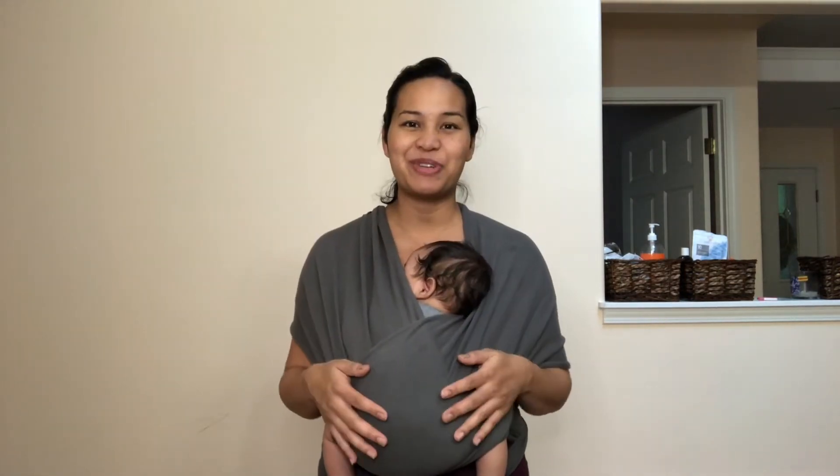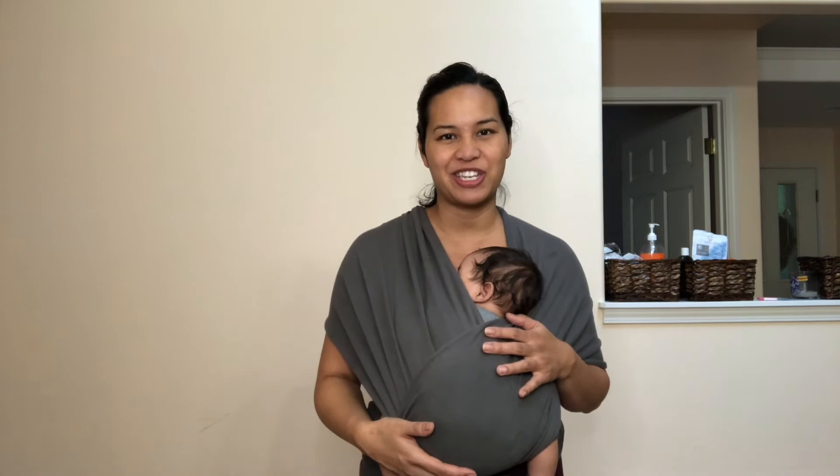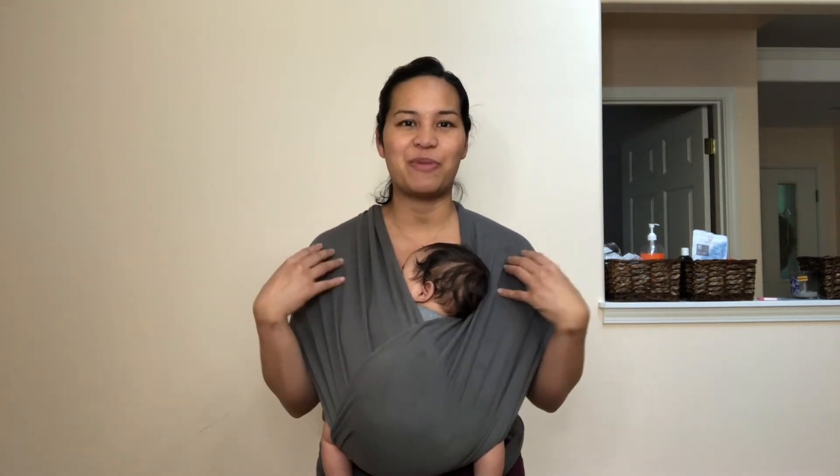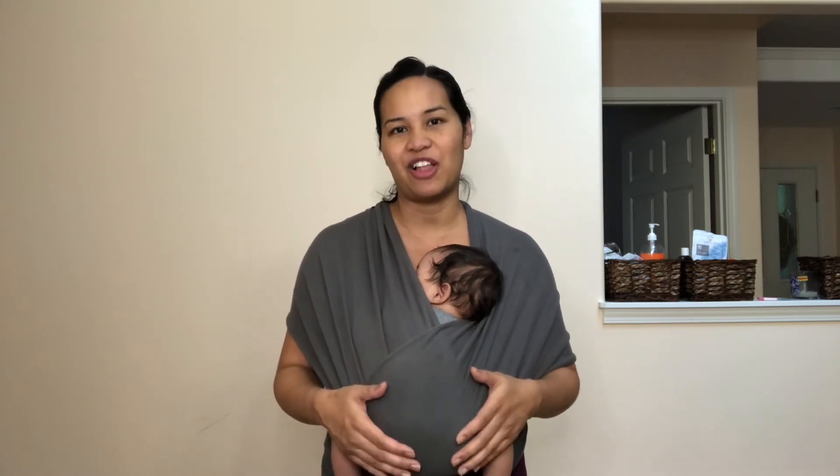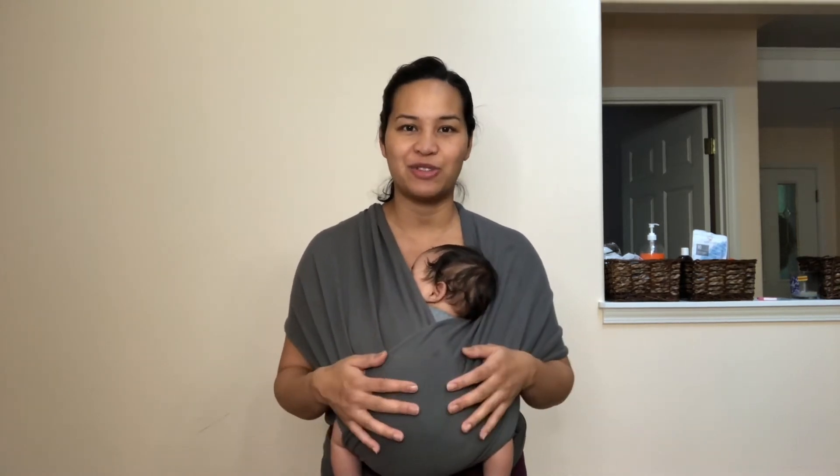The other technique I'm going to show you is when your baby is in an upright position. I'm going to show you how I breastfeed from this position — I actually do this a lot more than the crossbody technique that you saw earlier.